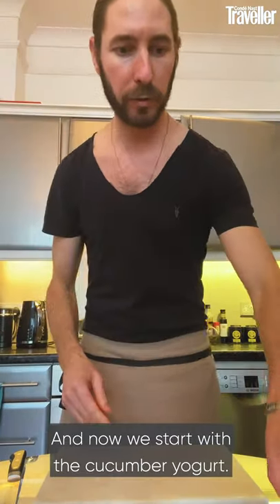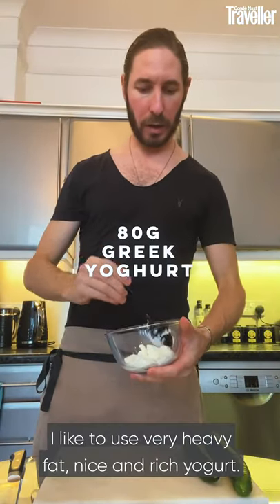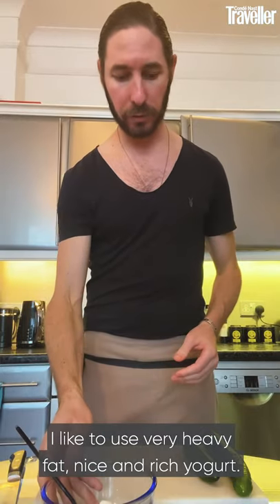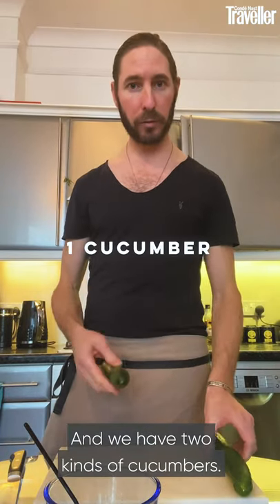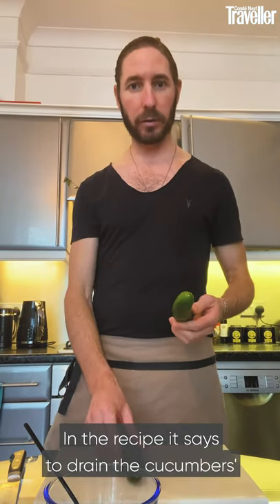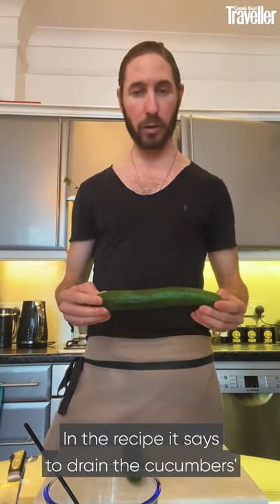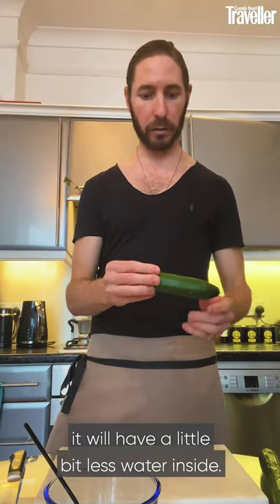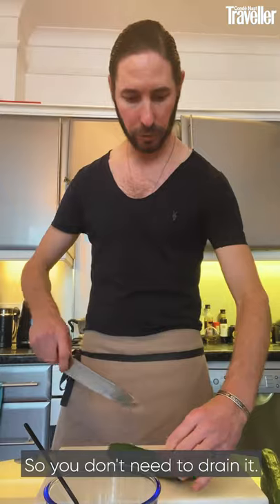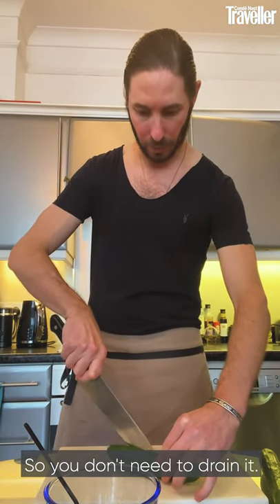Now we start with the cucumber yogurt. Use a Greek yogurt — I like to use a very heavy, fat, nice and rich yogurt, but it depends on what you like. We have two kinds of cucumber. The recipe says to drain the big cucumber, but if you can find the small one, there is a little bit less water inside so you don't need to drain.